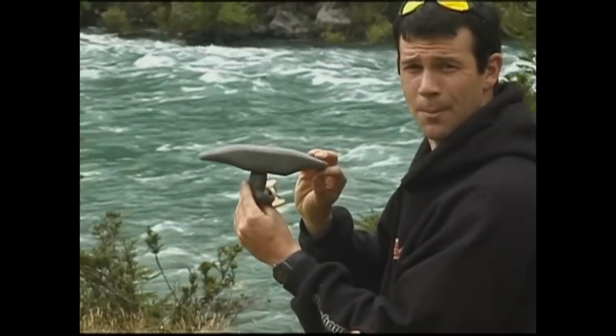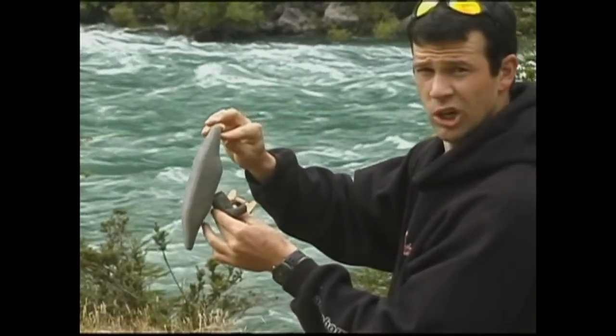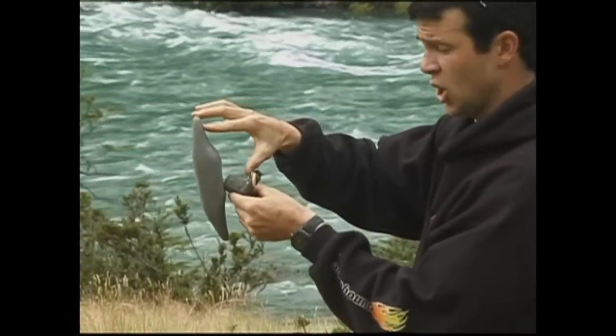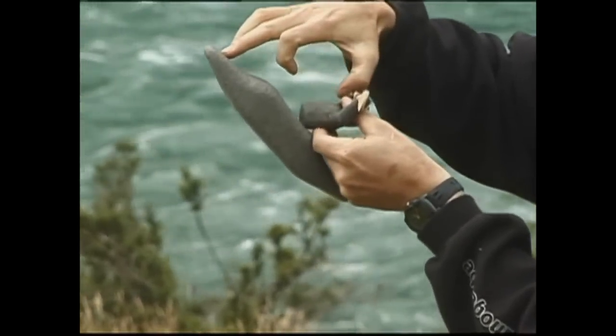The idea behind opening up your body is that you're pushing your bow into the air so your stern can stab almost vertically into the water. From there, you'll push your paddle over your head and push your heels down to finish off the move.